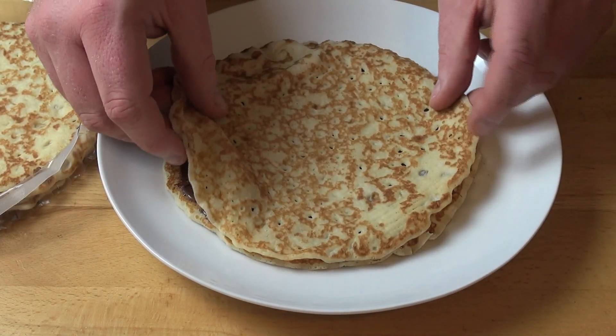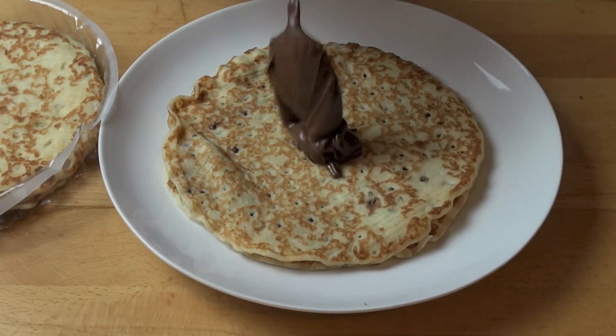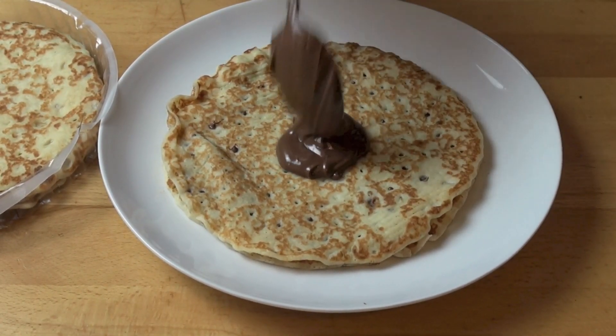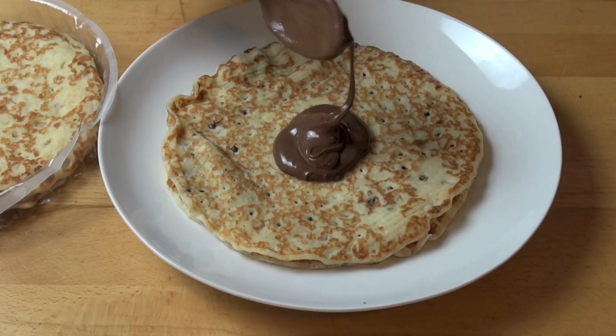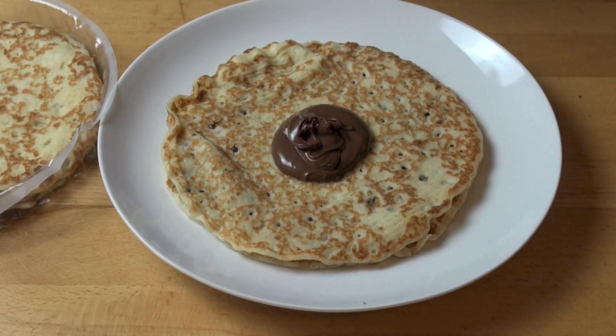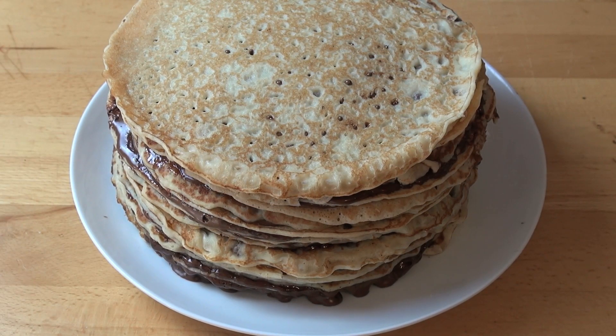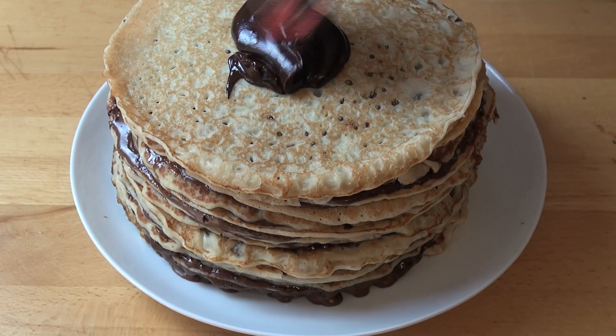Place the second crepe on top and just gently press it down. Another dollop of Nutella. And basically we're just going to keep doing this until we've used all 24 crepes. The top layer should just be a crepe without the Nutella — that's our cake assembled. So all that's left is to spread our chocolate ganache over the surface and over the sides of the cake.